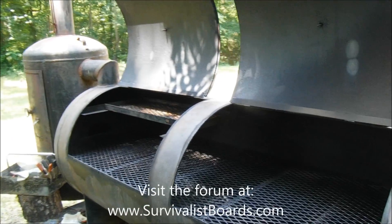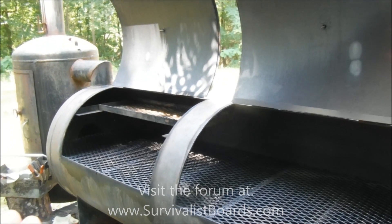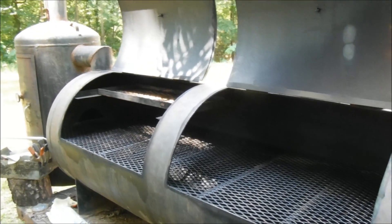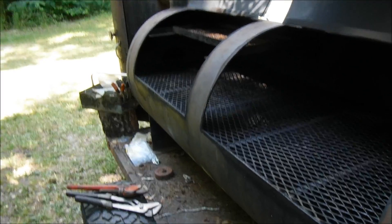Hello everyone, welcome back. Kevin with Survival of Sports. Let's take a few minutes to talk about some of the issues and things of using a 250-gallon propane tank as a barbecue pit, and how I overcame some of those issues.